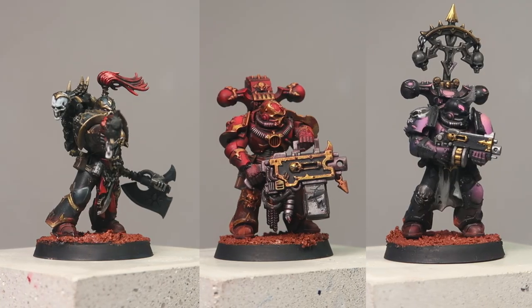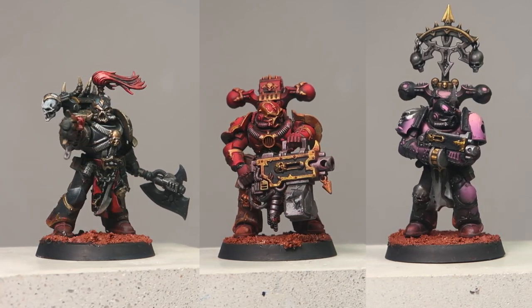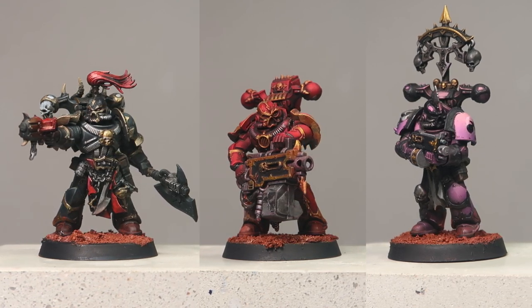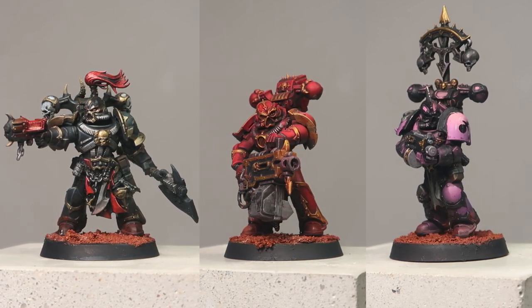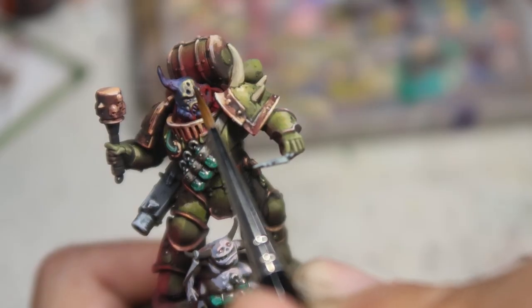And there we have it — the Slaanesh Marine with his brothers in arms. I hope you found this tabletop painting guide useful because it really will speed up your process if you follow it closely. Oh, you're still here — thanks for watching all the way to the end. We have covered three of the possible five options you can choose for your Chaos Legionnaire. Shortly, we'll have the Death Guard painting video coming up so that you can paint up one of the Legionnaires to be aligned with the God of Plagues, Nurgle.